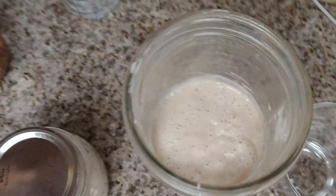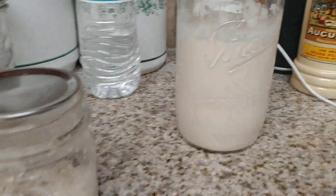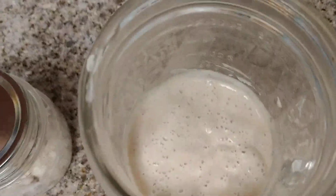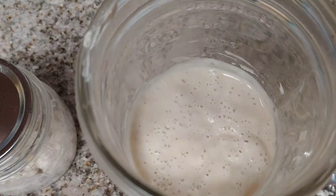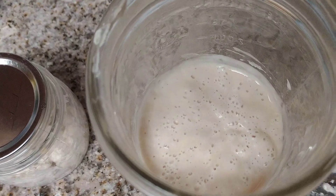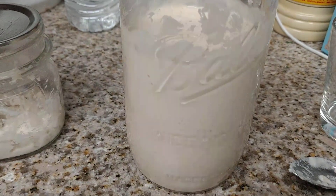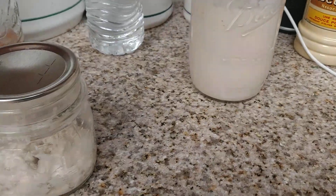If you forget to add water or flour to your starter, or forget to stir it for a day, you're going to get this pink stuff on the top, which is really not bad, but I discard that and then start over. I add two tablespoons of flour and two tablespoons of water. When it's this big, I add about a quarter cup of flour and a quarter cup of water, then switch it to other jars and dehydrate it or use it.